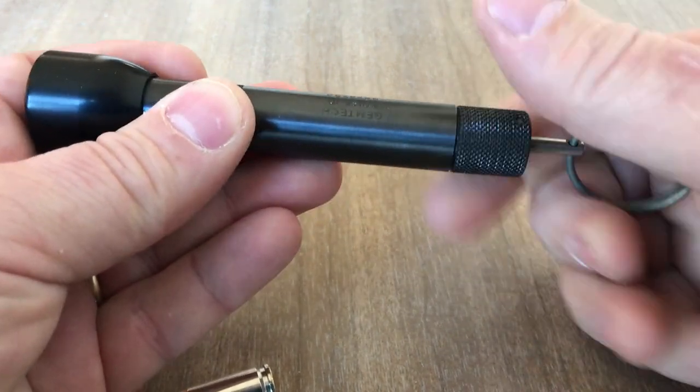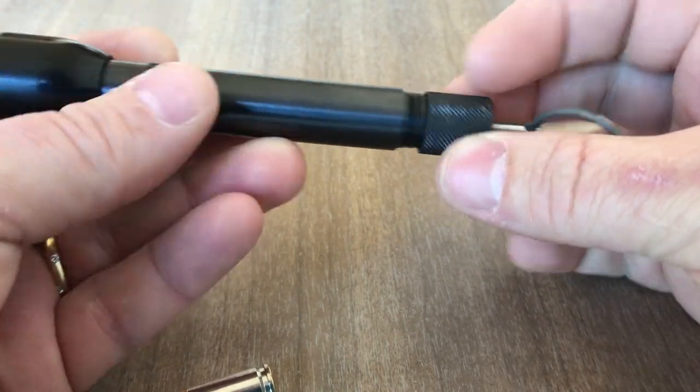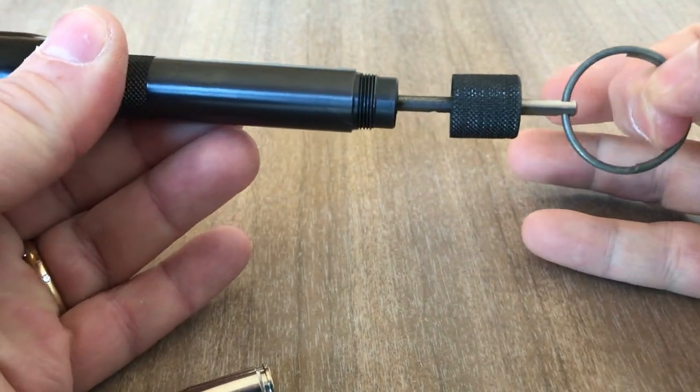To fire it, you unscrew the back and you pull the firing pin.